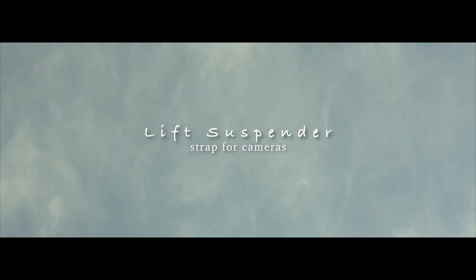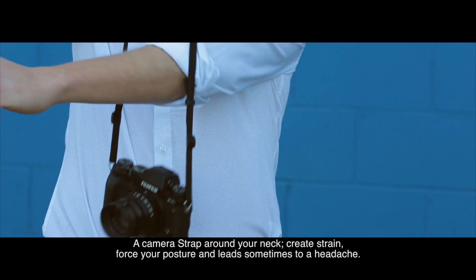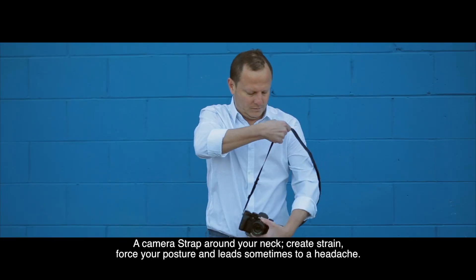Lift Suspender Strap for cameras — perfect for travelers. A camera strap around your neck creates a strain, forces your posture, and can sometimes lead to headaches.